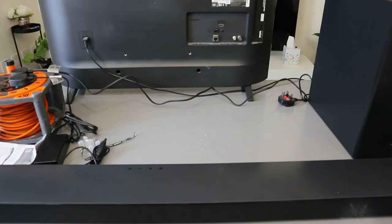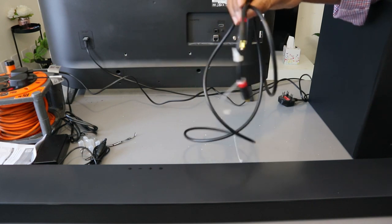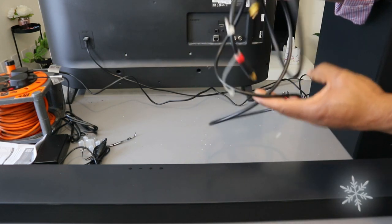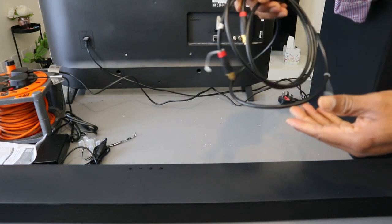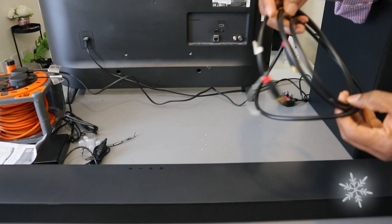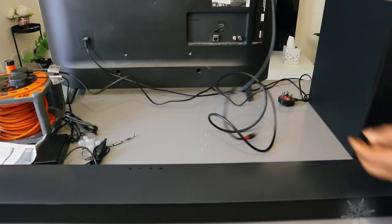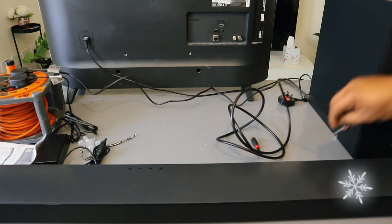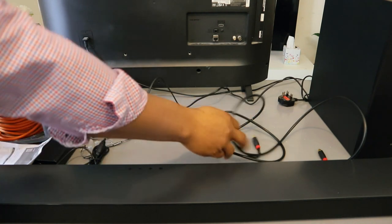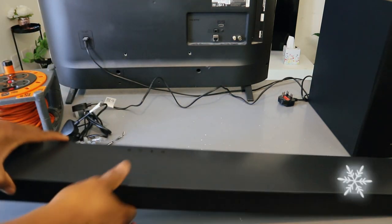Now I want to show you how to connect this to your TV using optical cable. This soundbar can connect to your TV using optical cable, HDMI, and Bluetooth. The cables are not included in the packaging — I'm using one from my office. First of all, you need to unplug the soundbar and also unplug the subwoofer.